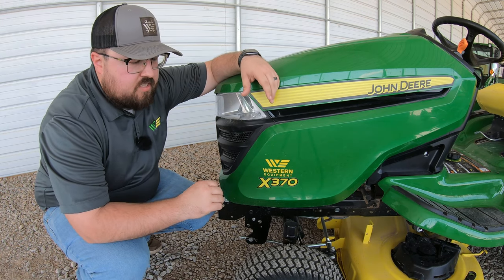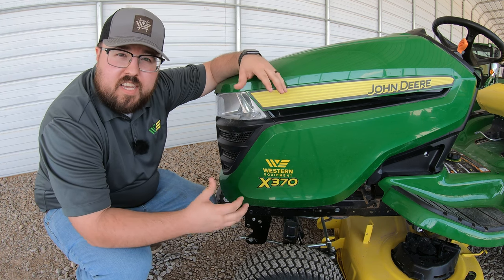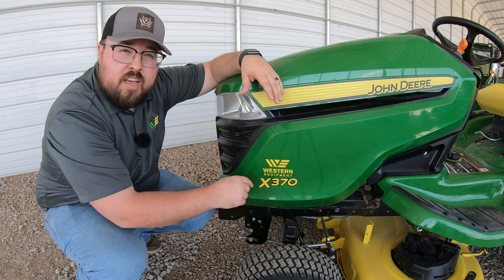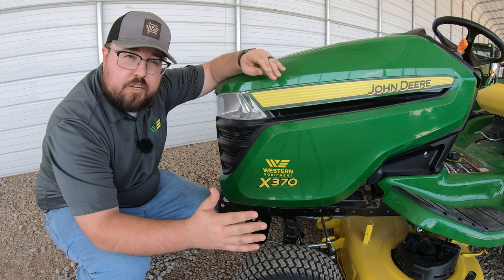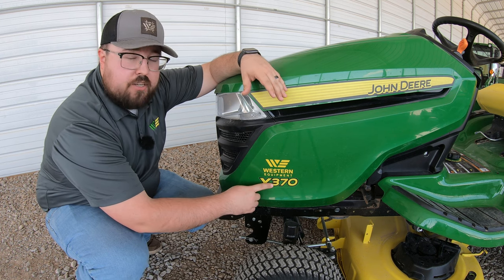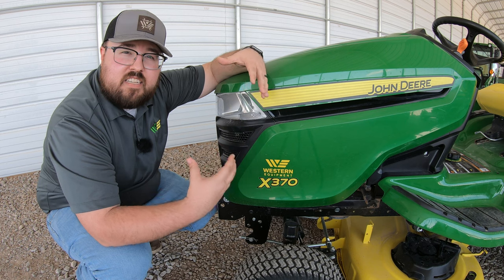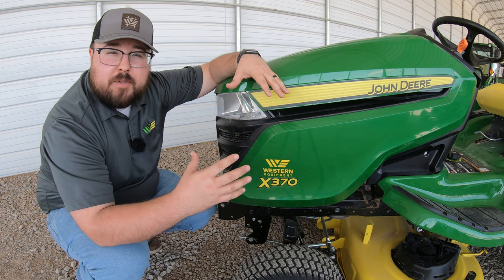First let's talk about model numbers. This is highly important because it can be very confusing when talking about different models in these lineups. On this X370, the X means it's in the X series of mowers. Within John Deere tractor-style mowers, you have the S series with the S100 and S200, and then the X series with your X300s, X500s, and X700s. The X is the more upscale line — found only at dealerships, whereas S series mowers can also be found at big box stores.